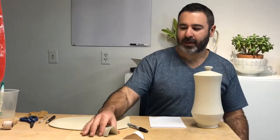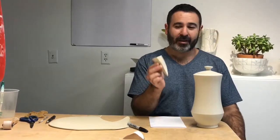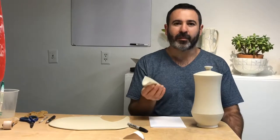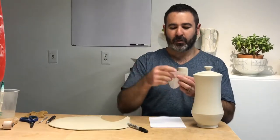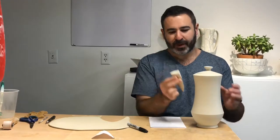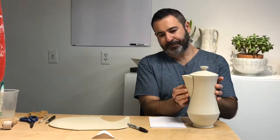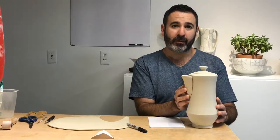Hey guys, so for this video I'm going to show you how to make a spout — a slab-built spout that looks like this — using a paper template that I will also show you how to make. For those of you that are my $10 patrons, the slab-built spout template will be available for download. Here's an example of the slab-built spout to fit the coffee pot. I'm going to show you a really great method for designing your own slab-built spout first.